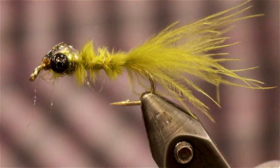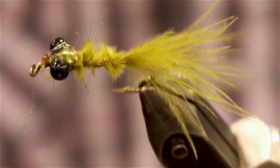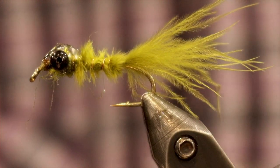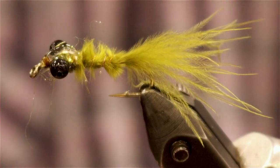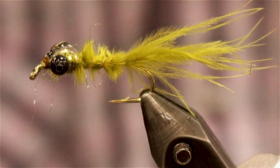So there you go, that is the Wasteless Damsel Nymph. Go fish some lakes and reservoirs, catch trout, catch bass — anything that has fins and swims. And if you have any other questions, get on to north40flyshop.com, give us a shout out, and tight lines.